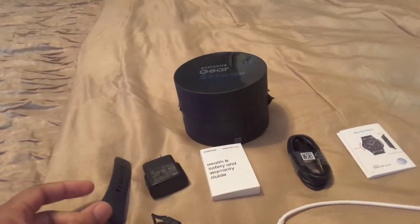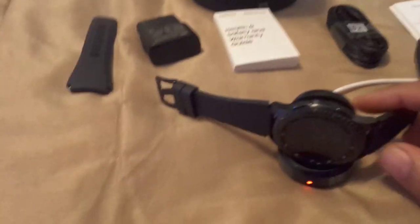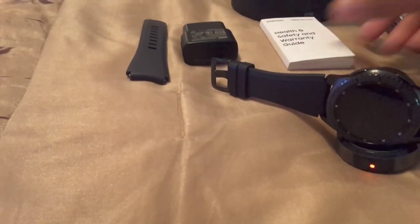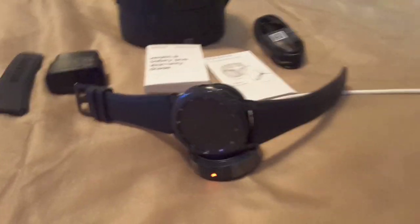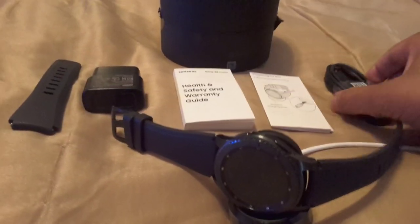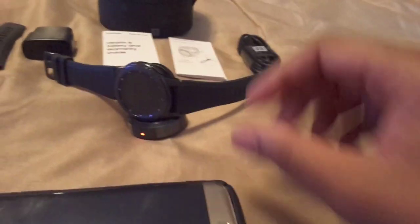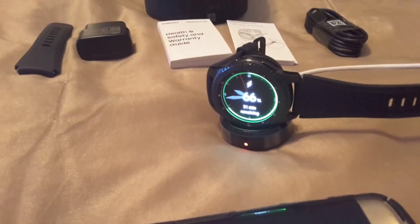You've got a small band included, so if you have a tiny wrist you can switch out the bands — you can customize them however you want. I'm going to look for some other bands to switch out ASAP. You've got your wall plug, which is black. You have your health and safety guide, warranty guide, and quick start guide. A lot of people don't look at instructions — they just open it, make sure everything's charged, and go. You've got your charging cable and the charging platform — just put the watch on it, boom, ready to go.